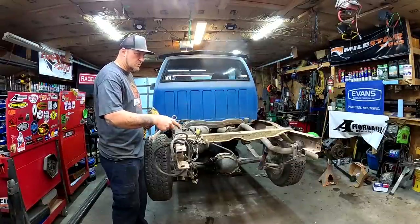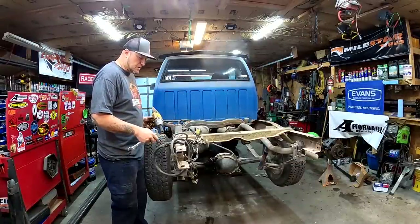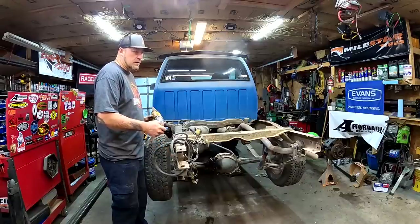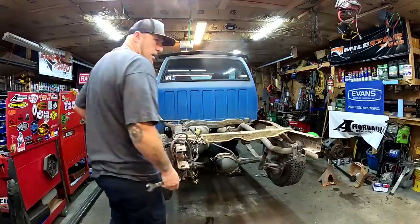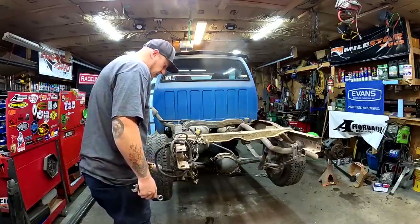I don't know if you guys noticed this, but when I loosened these up, the suspension actually drooped out more — which is telling me that somebody over-tightened these to the point where now that it's loose, it's freeing up and giving it more suspension flex. And by somebody, I'm sure that was factory, because I don't think this thing's ever been touched.